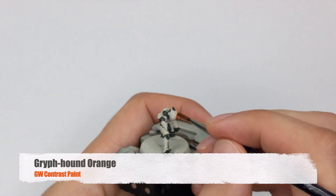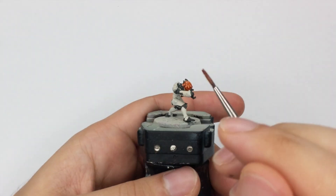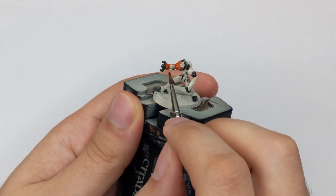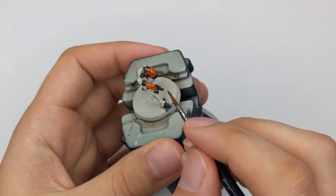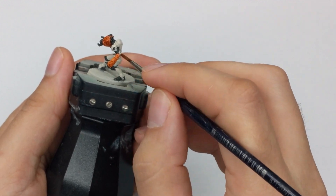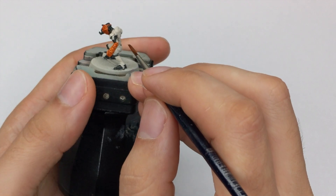After everything is dried properly I will use Griffhound Orange Contrast paint and paint all of their armors with it. I will just leave the left shoulder plate on both of them because one has it black and the other has it white where we will put the markings on it. Just take the paint straight from the pot and apply it in one very thick coat. Try to avoid going multiple times over the same surface because the paint dries very quickly and it will create unnatural stains if you go over it a second time.